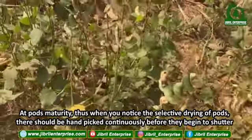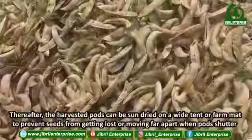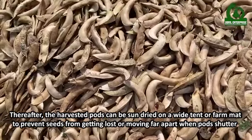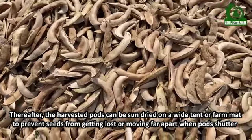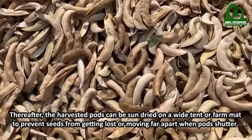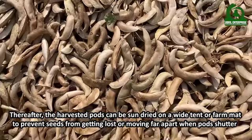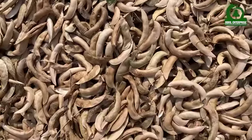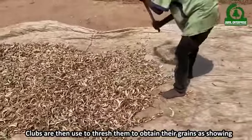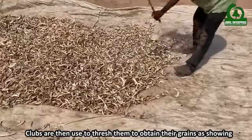Continuously harvest before they begin to shatter. The harvested pods can be sun-dried on a wide tent or firm mat to prevent seeds from getting lost or moving far apart when pods shatter. Clubs are then used to thresh them to obtain their grains, as shown.